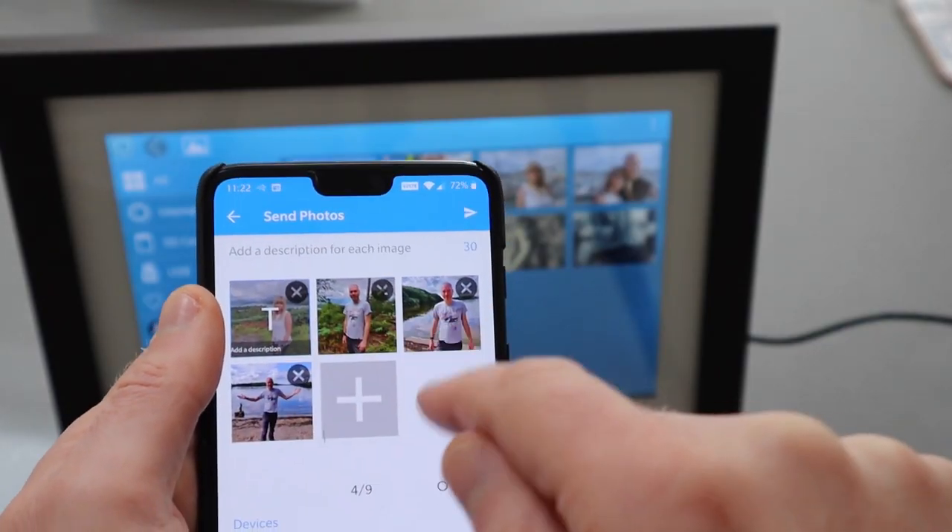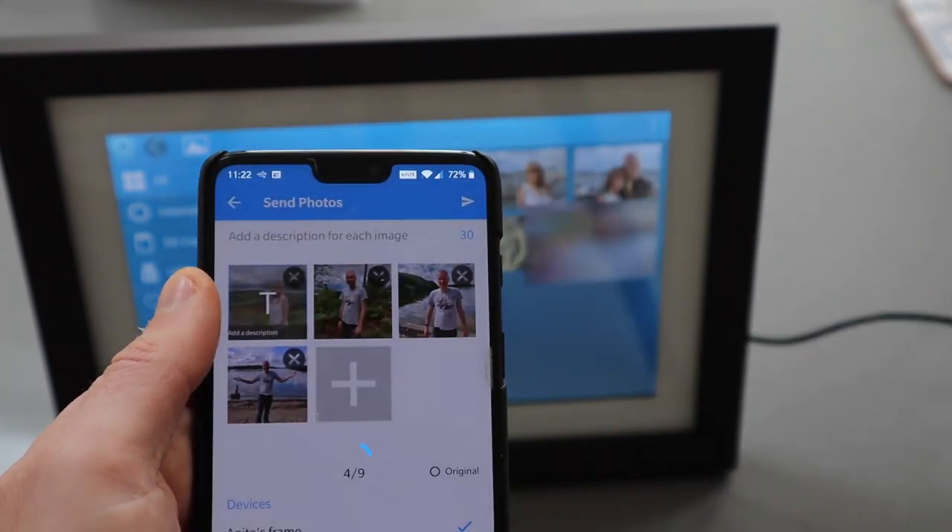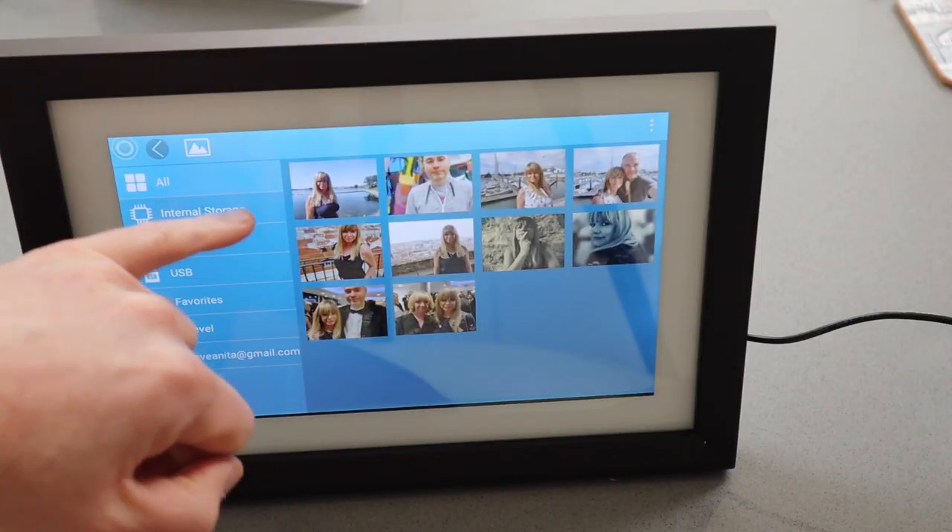If you've given this to someone, maybe an older relative who isn't necessarily going to load photos on themselves, you can set this up with your phone and load photos on remotely, so you don't even have to be in the same house.